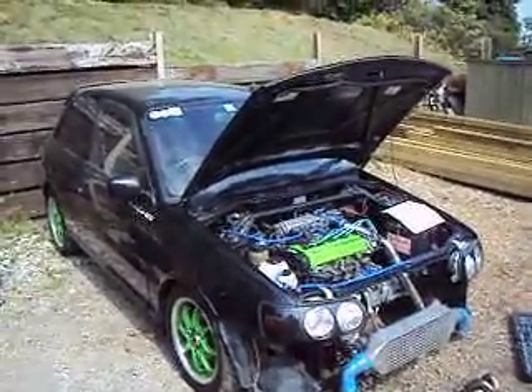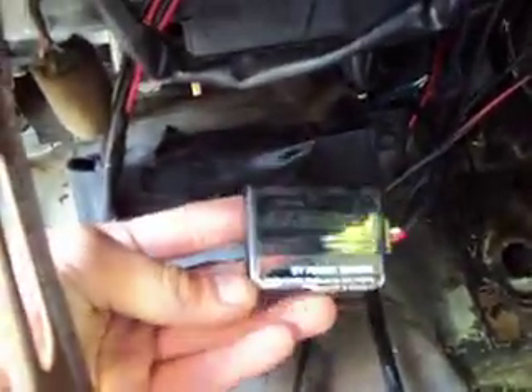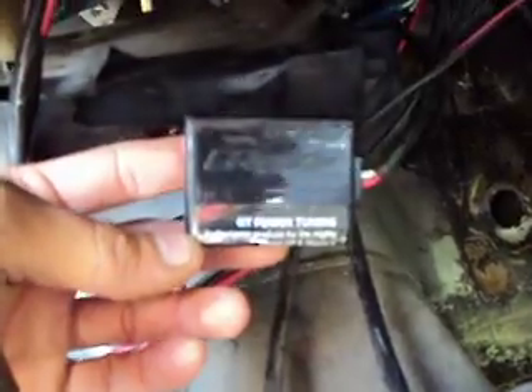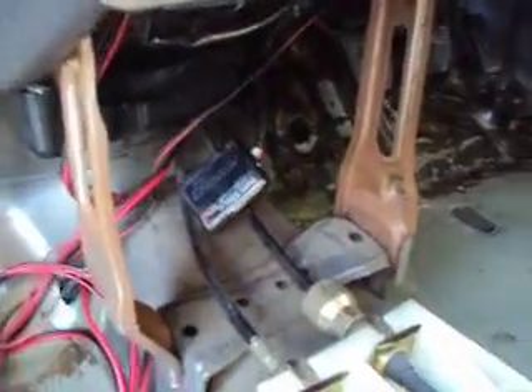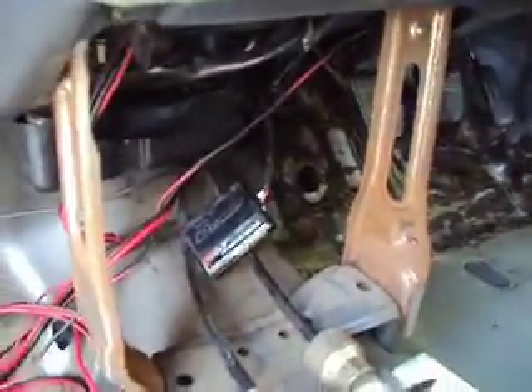Continuing on from earlier, we're just going to go through the list I made for you. First on there is the fuel cut defender. The fuel cut defender basically cuts out the engine management safety cut for when it senses the engine's going lean. I've got mine located under the dash, which plugs directly into the ECU. It's a Greedy GT Power Tuning fuel cut defender. It's very simple to fit — a couple of wires that just plug into the top of the ECU — and that'll bypass the fuel safety cut, allowing you to run higher boost using either an upgraded ECU or, in my case, a rising rate fuel pressure regulator.